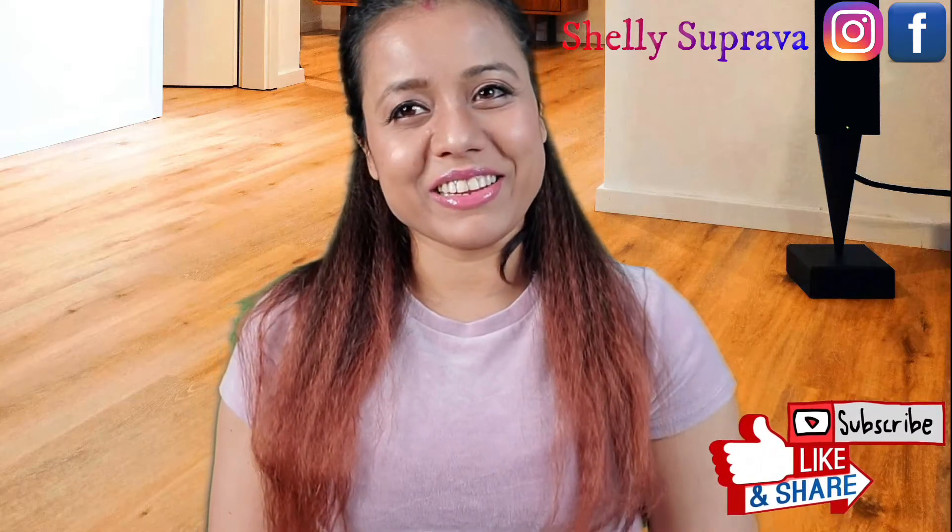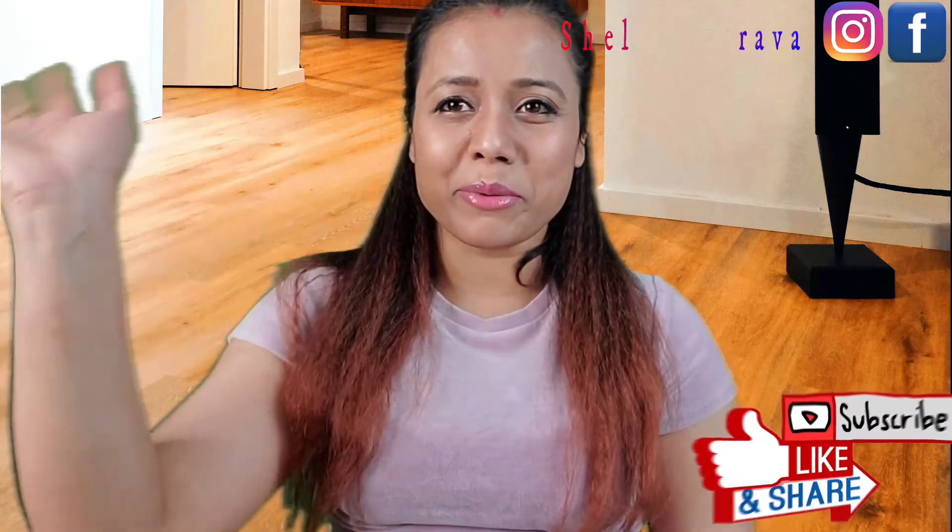In case you guys are looking for this shoe, you can definitely check Macy's — they have a really great discount. I hope you guys enjoyed this video. If you like it please like, share, and subscribe to my channel. See you in the next video, bye!